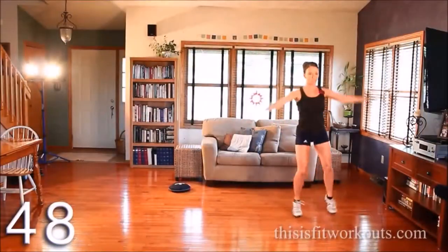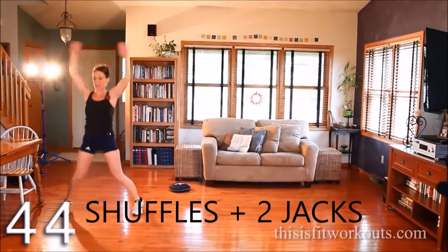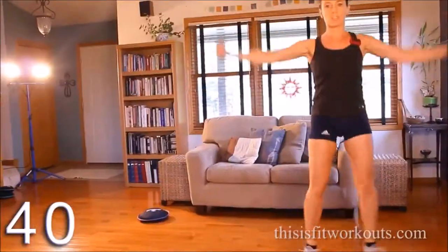All right, so you shuffle and then two jacks on the end. You're going to need a little space for this one. You need to keep your abs tight on that shuffle.